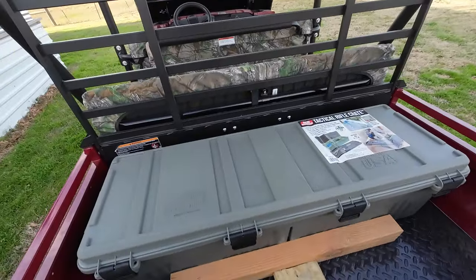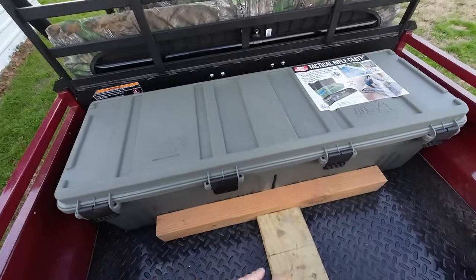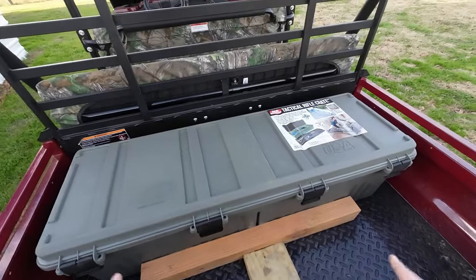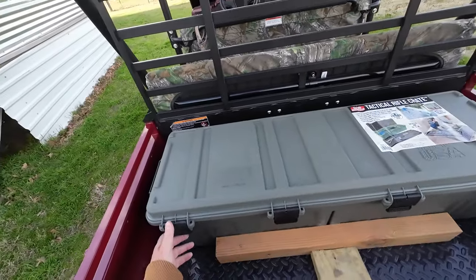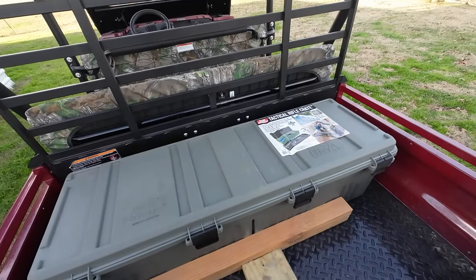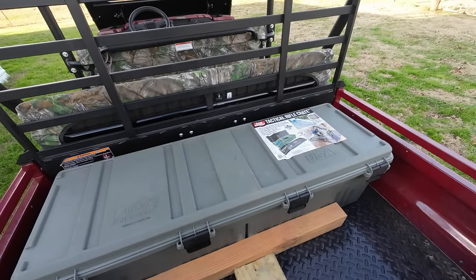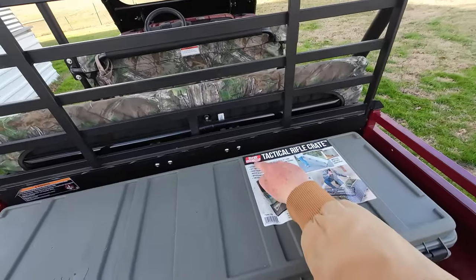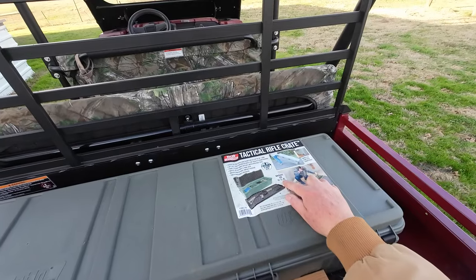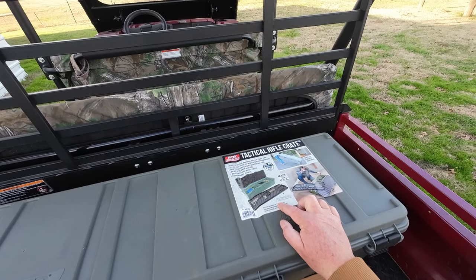I ordered this off Amazon yesterday and it came in really quickly. I've got it just wedged in here with some wood right now. I don't really know how I'm going to secure it in the bed yet, but I was looking for a toolbox of some kind and I just was doing some searches on Google and kind of stumbled upon this thing. This is made by MTM — they claim it's made in the USA — and it's a tactical rifle crate. I was actually looking for a toolbox.